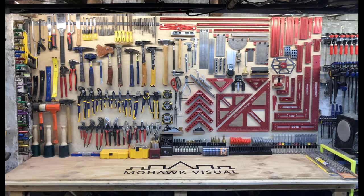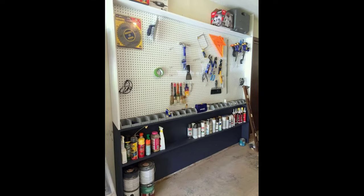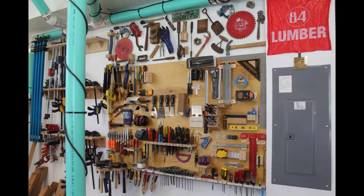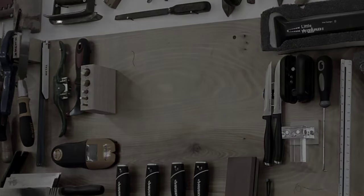Tool walls are beautiful — for the most part. I think mine looks pretty good except for one little thing. Let's fix that and then I'll show you around my custom setup.